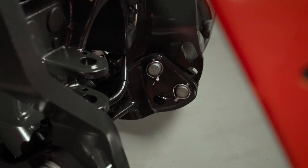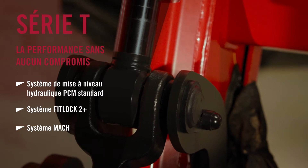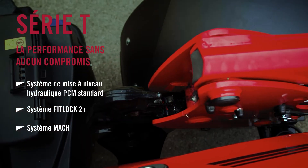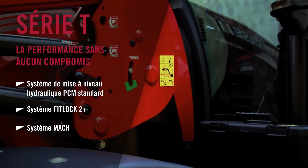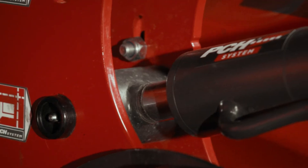On this model we have the optional front linkage fitted, and it is completely compatible with our new L series front loader. This is the T model in the range, and it has hydraulic self-leveling. It's also fitted with the Fitlock 2 Plus system for quick attach, and also the MAC system for quick attachment to the implements.